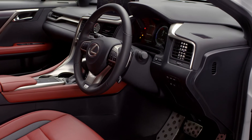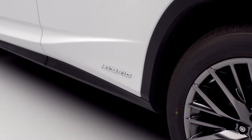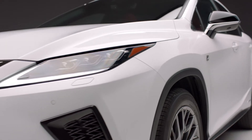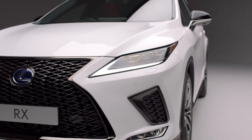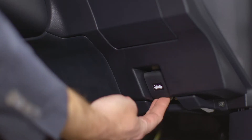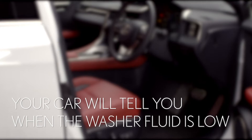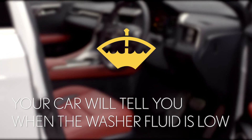Your new Lexus RX will come with a full washer fluid tank and it will get topped up at every service. But it's likely that you'll need to fill it yourself occasionally too. In this short video we'll show you how to open the bonnet and refill your screen wash reservoir. Your car will tell you when you need to do this.